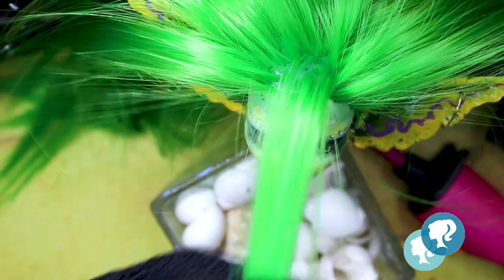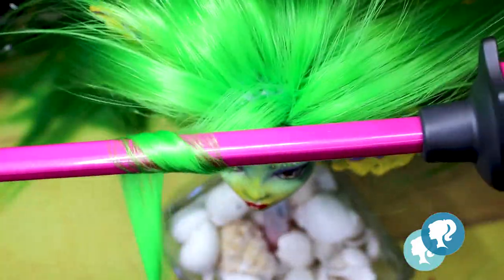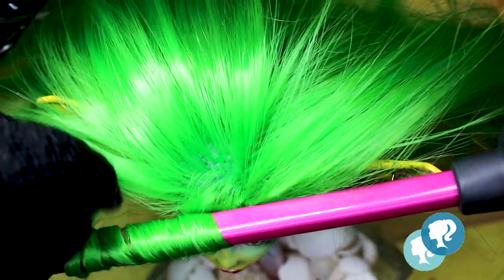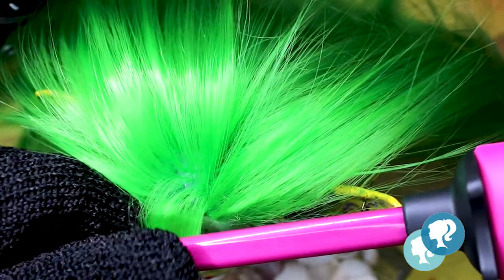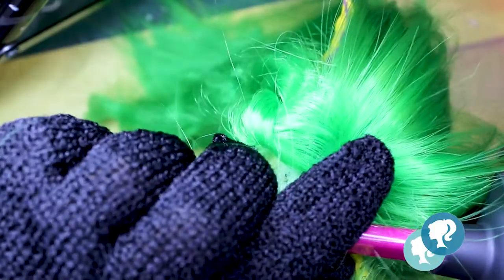Finally I can curl the hair. With my glove protection I roll the hair around the hair curler. First try it on a little bit to see if it doesn't melt — please do this before you do it on your doll. And you get the perfect curl! I just have to do this all over again for the whole head.